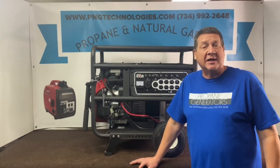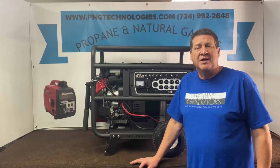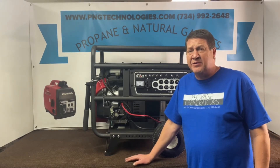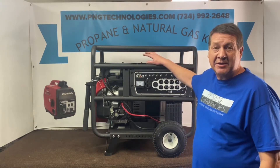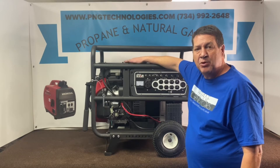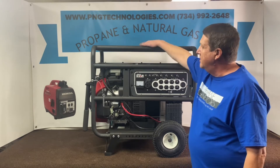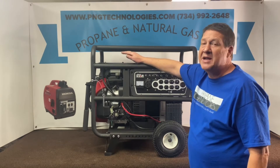Hi, my name is Matt Nauf. I'm with P&G Technologies out of Michigan. We're a supplier of propane and natural gas kits for generators. Today we're going to be doing a Northstar 10,000 watt — we'll be doing a custom kit for this, so it's not just a throw-in-the-box kit. The white gas tank is missing because it has to be removed along with the cover for this to run on propane or natural gas. It would be dedicated unless you hooked something else up, but there's just too much modifying for that.